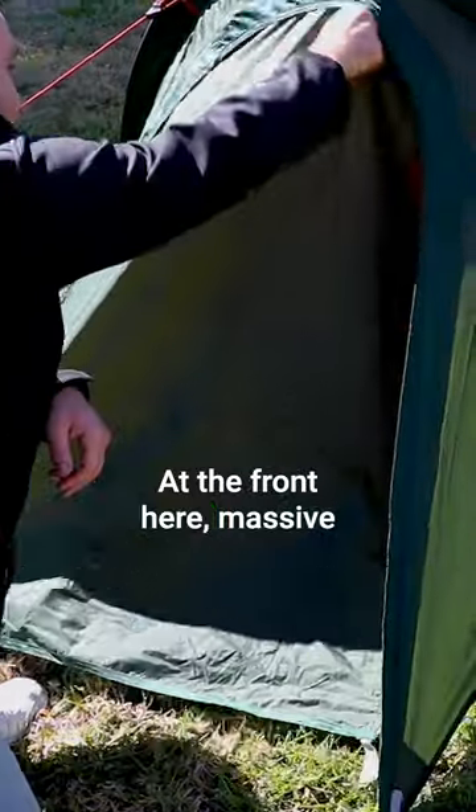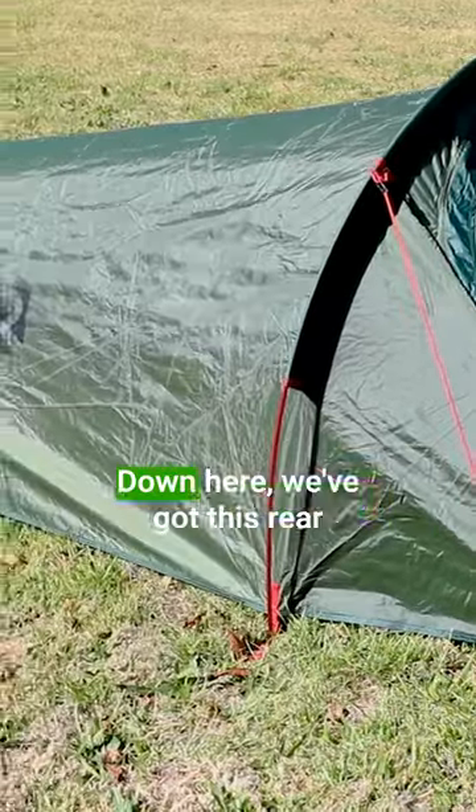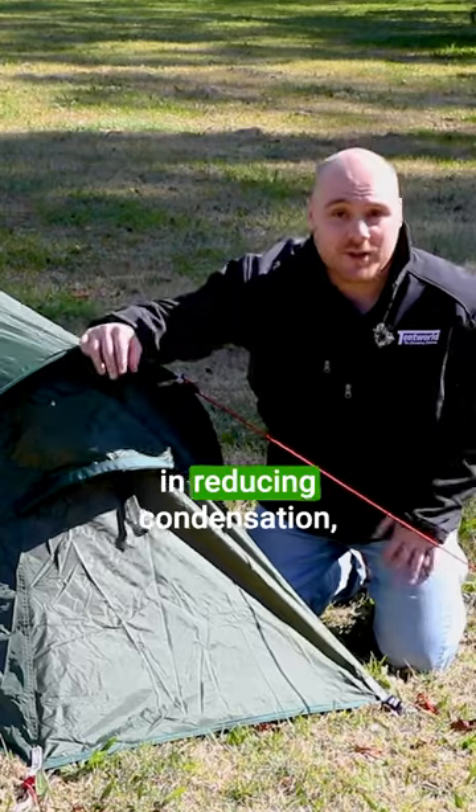At the front here, massive vestibule section. Great space to store your boots, some of your gear so it's outside from the weather. Down here we've got this rear ventilation port, this one's gonna help a lot in reducing condensation.